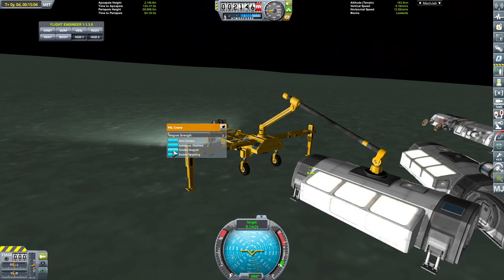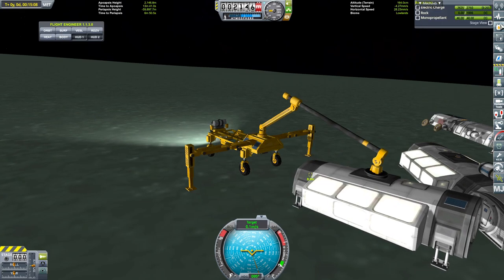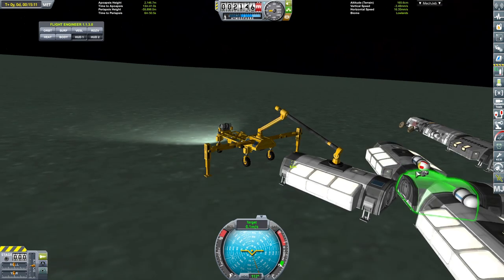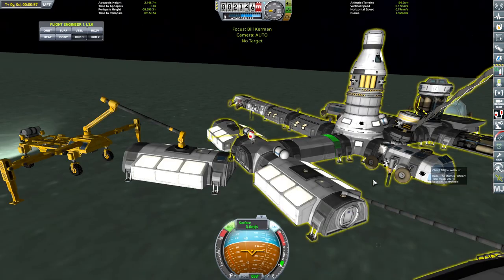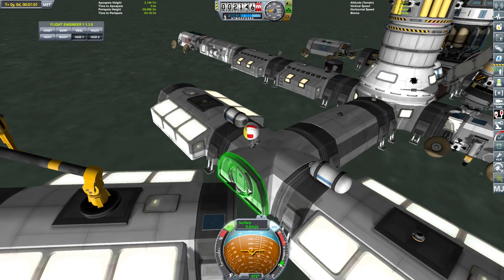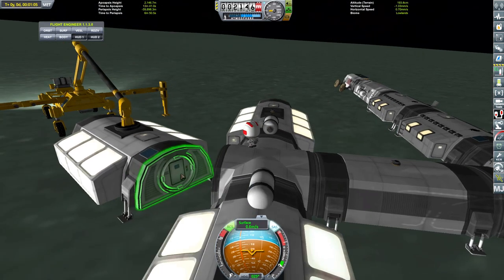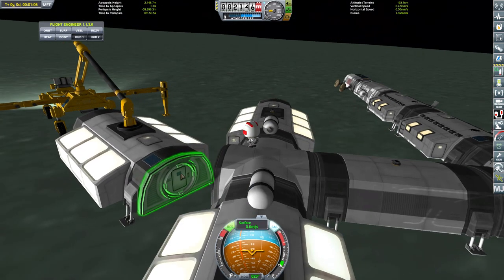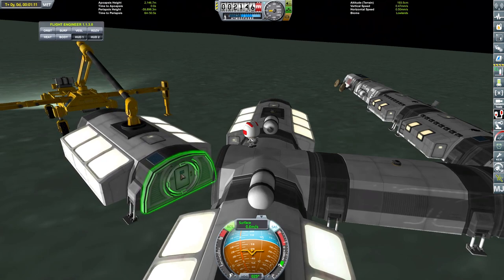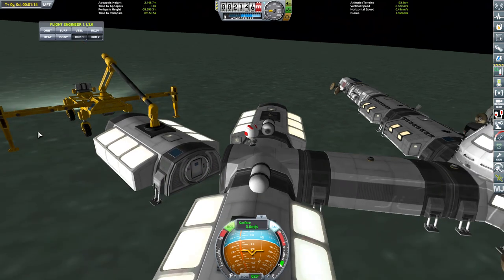This is weird. Yeah, there we go - that appears to be locked. It is using power, obviously. And then what we can do is switch back. Still sliding around. This is not how I envisioned this crane to be, to be honest with you.